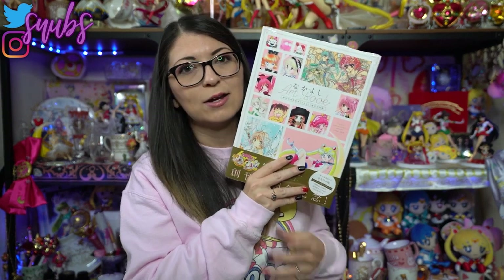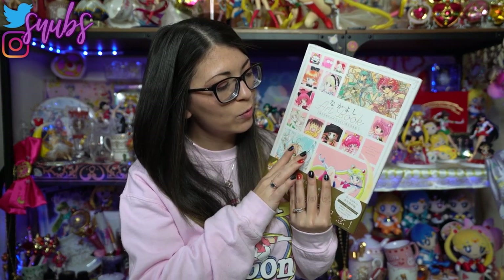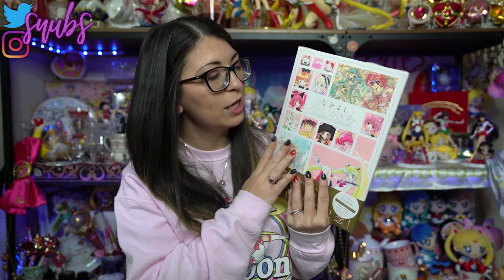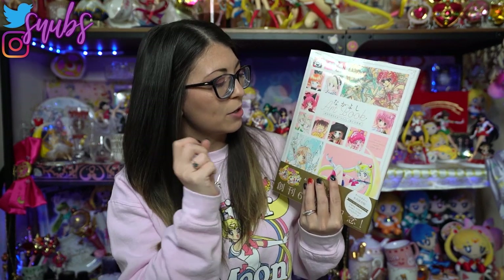This originally came out at a Nakayoshi art museum where they were showing off all the different publications that came from Nakayoshi, which means that includes Sailor Moon, as well as some classics like Magic Knight Rayearth and Cardcaptor Sakura, all of which I'm a big fan of.